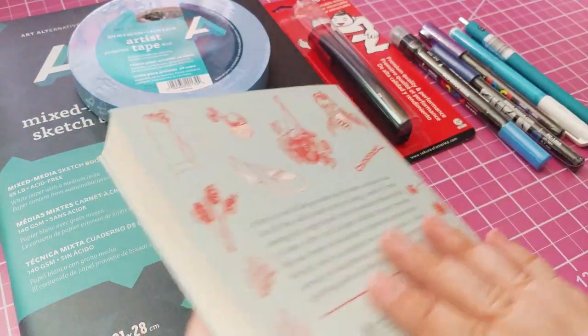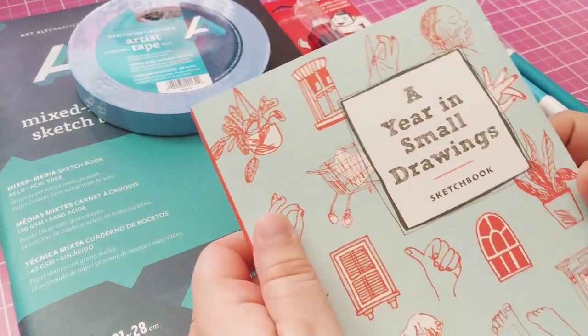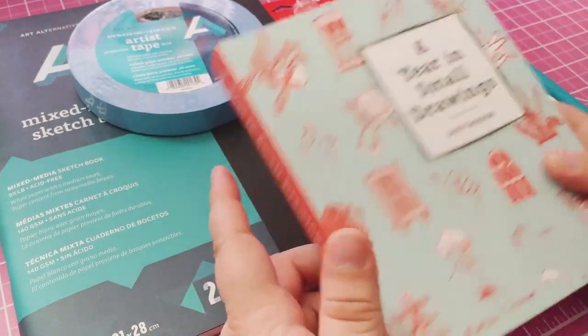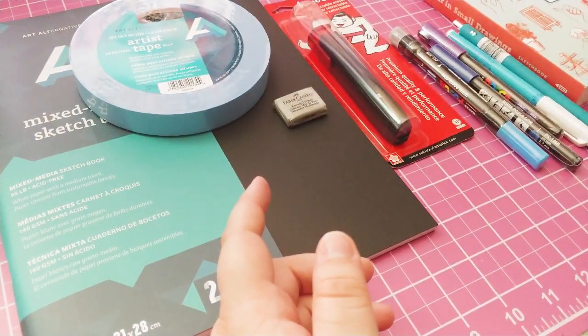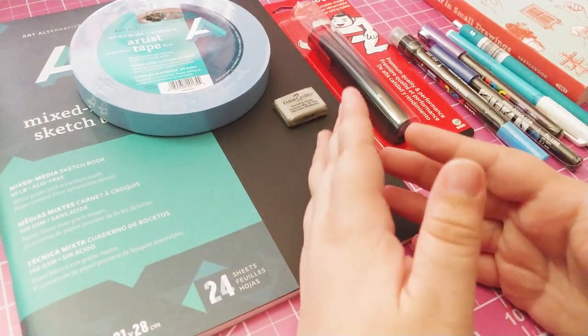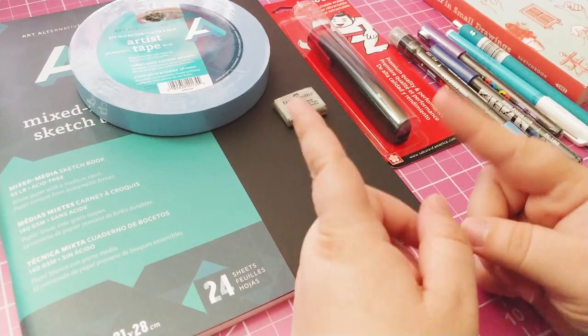I've been wanting to get something like a little prompt book for a while, so this should be fun. I'm going to do something with some of these materials, but we'll see — that'll be in the next part of the video.